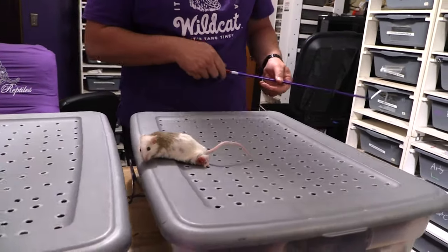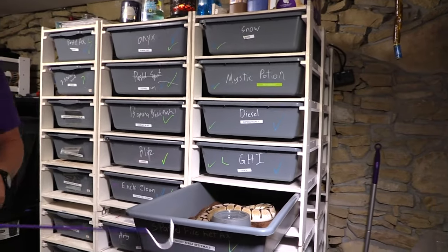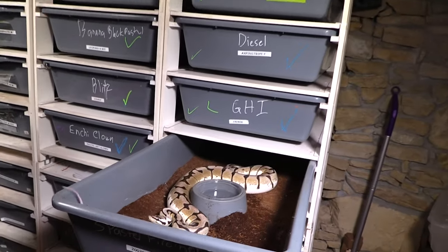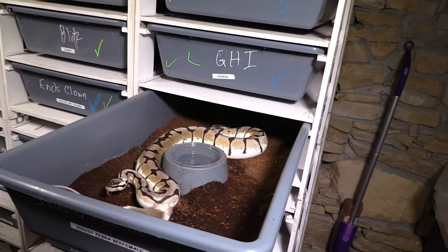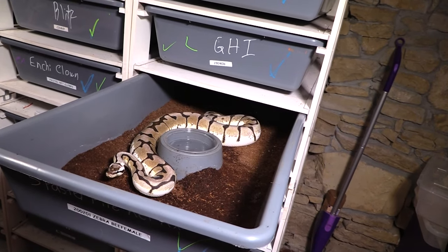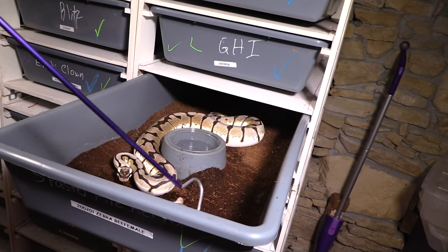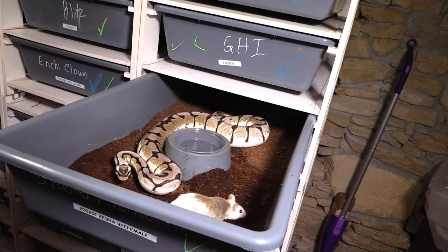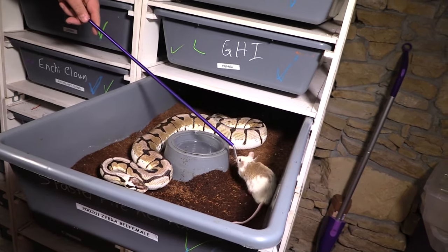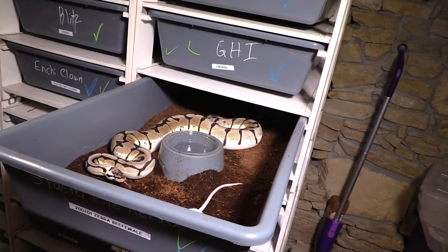What we're going to do to treat it is really simple. We're going to come over to a different tub — this tub should do — and say hi to our zebra bee female. We're going to drop it in there. Treatment should commence momentarily. If you haven't figured it out yet, it's pretty simple: we are going to feed this off. If the snake doesn't eat it this week, or doesn't like the camera lights, I'll simply feed it to a different one.